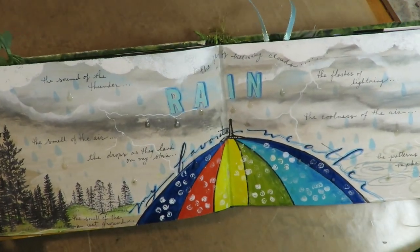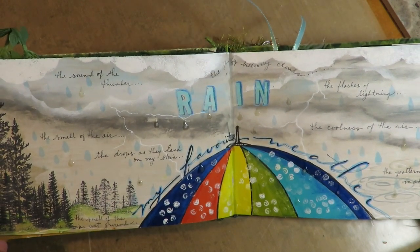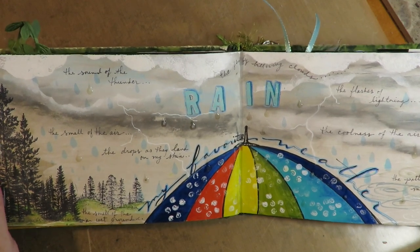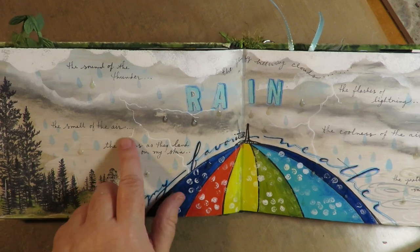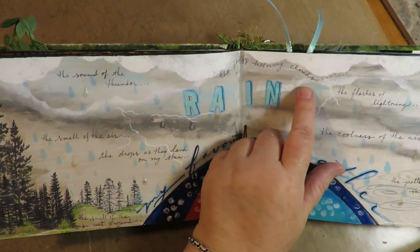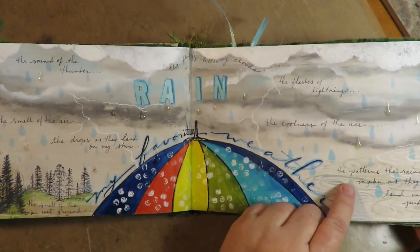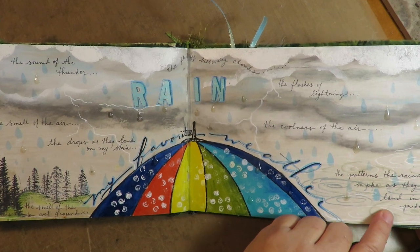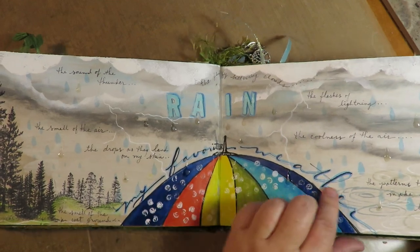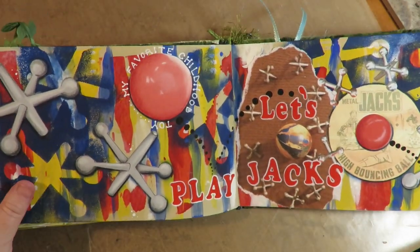This one is my favorite type of weather, which is rain — and it's kind of ironic because I live in Arizona and there's hardly ever any rain, which is probably why it's my favorite. I love the sound of the thunder, the smell of the air, the drops as they land on my skin, the fluffy billowy clouds, the flashes of lightning, the coolness in the air, the patterns the raindrops make when they land in puddles. There's a video on this one too.